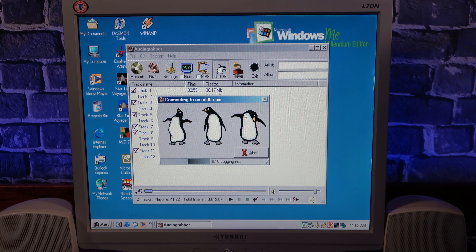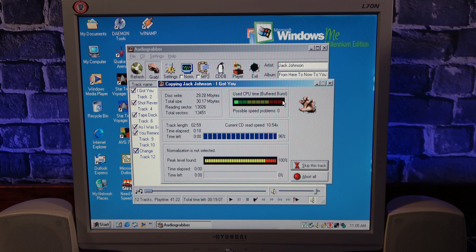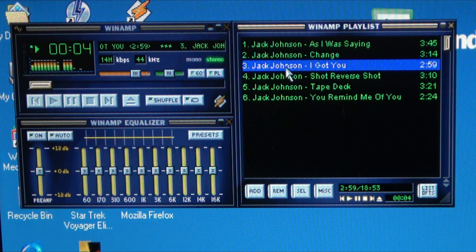Outside of gaming, at the turn of the millennium, MP3 music was all the rage, and AudioGrabber was the main program I used for digitizing my audio CDs so I could play them on my computer. While the software was no longer able to automatically grab CD information from the internet, I was still able to enter the information manually and rip the CD at a pretty decent speed. From there, I was able to fire up another staple of music playback from back then — Winamp — and load my music in. Winamp was able to read all of the tag information from the audio I just ripped.